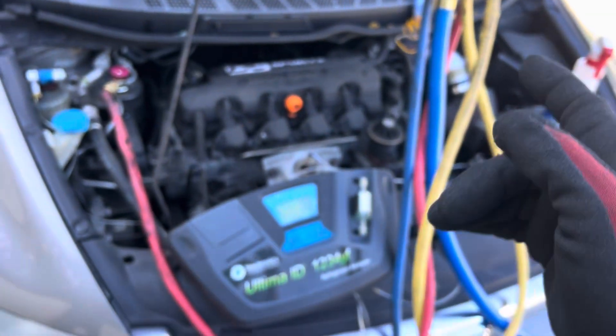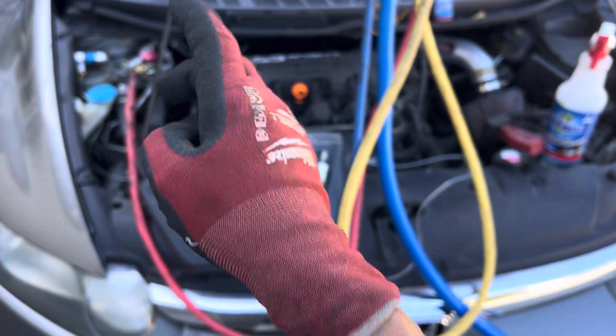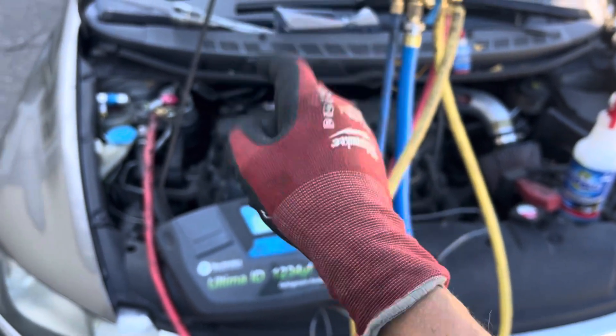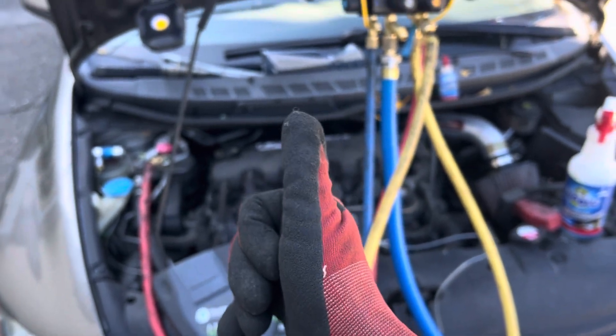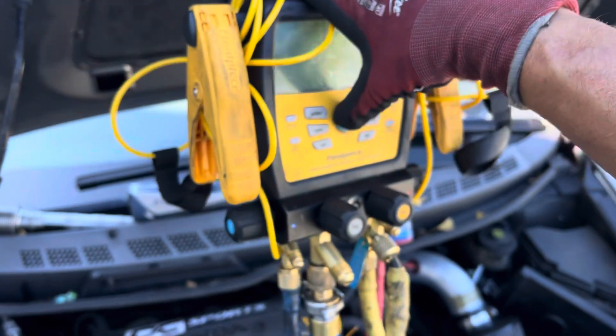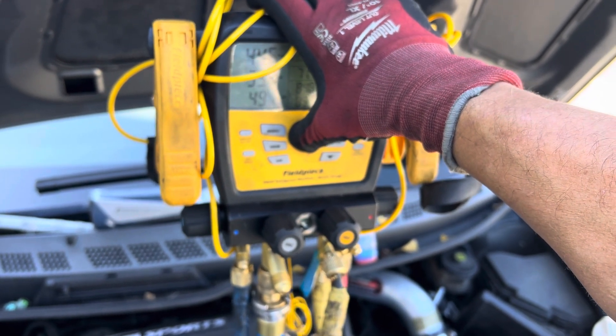I'm going to hook up here. We'll come back in the next video and look at the sub cooling — not the superheat. This is an expansion valve system; superheat can tell you things on an expansion valve, but we're going to look at sub cooling first. Let's come back, we'll power up our SM480V.